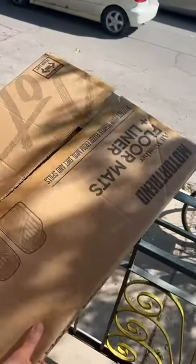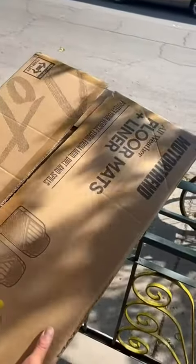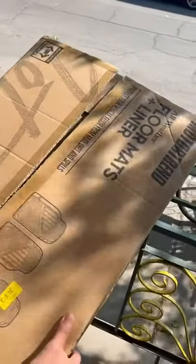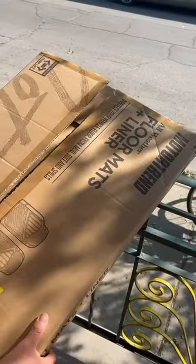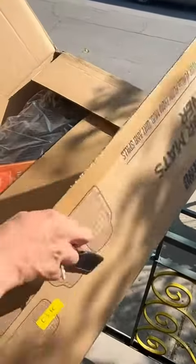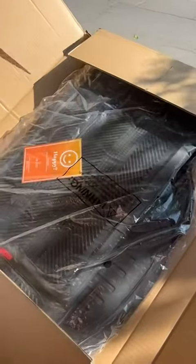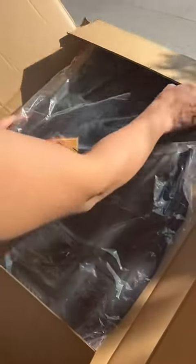I needed some new floor mats for my car and I bought these Mototrans floor mats plus liner. Let's open the box and see what we have and how the quality is. It's pretty heavy — this is some heavy stuff.